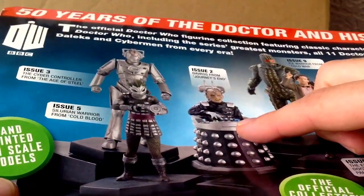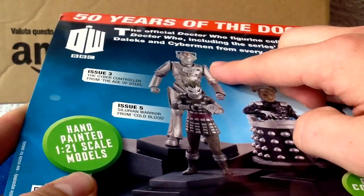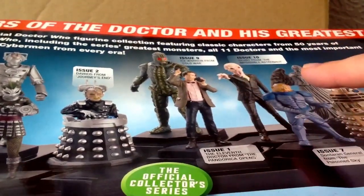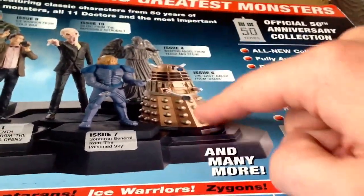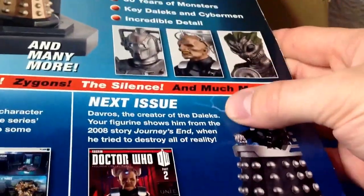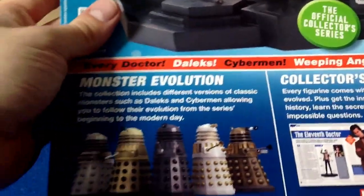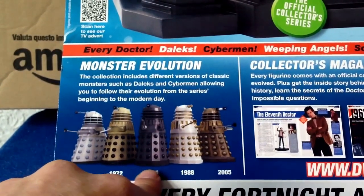Let's have a quick look at the back. Issue 2 we've got Davros, the Dalek's creator. Issue number 3, the cyber controller. So upcoming issues, you don't have to wait for some of your favourite characters. Some of the more iconic characters — there's the last Dalek. Next issue, Davros there. And I noticed that there's going to be quite a few Daleks; there seems to be an evolution of the Daleks, although I can't tell much of a difference.